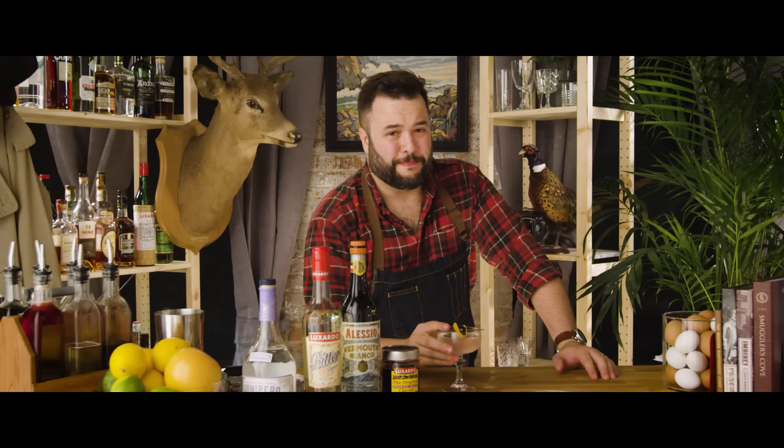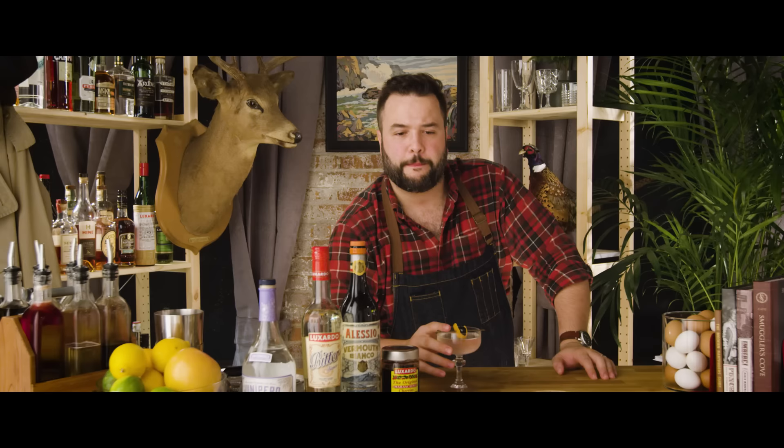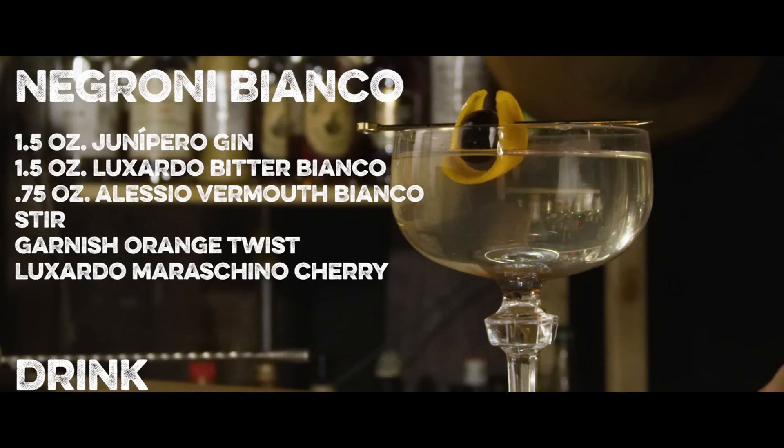If you like a Negroni or a Boulevardier or a Left Hand, or any of the real bitter spectrum of drinks, you're gonna love this. This is a nice drink — it's not very challenging. A lot of times the bitter drinks put people off, but this one I don't think will.